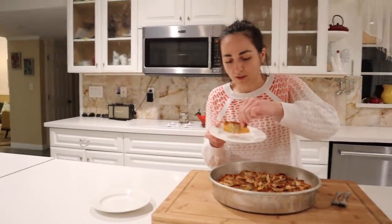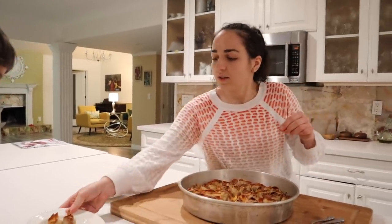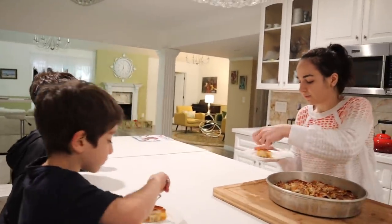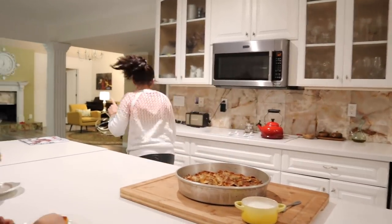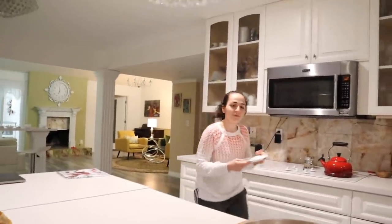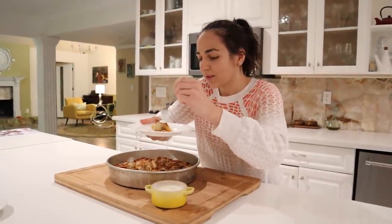Okay guys, grab one for Arca, one for Beck. I don't remember if Beck likes this. I'll have one too. And I have some of this garlic yogurt. I'm going to grab myself a plate — I didn't think through how many plates to bring. Just put some of this garlic yogurt on top and try it.